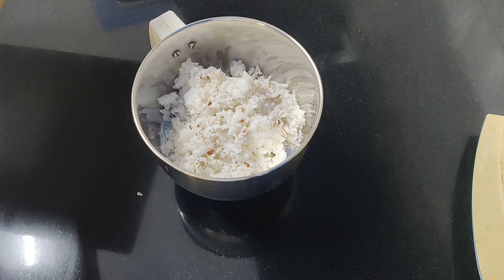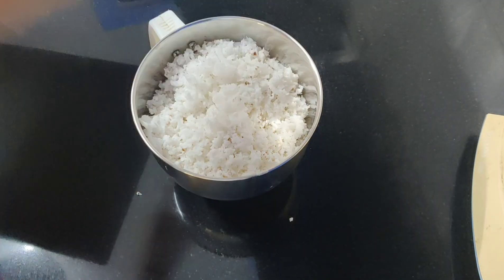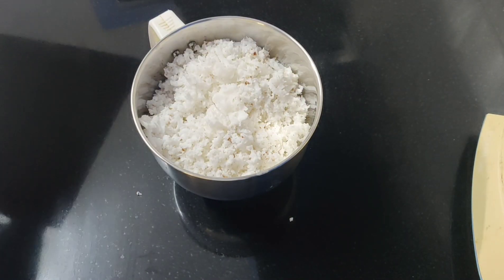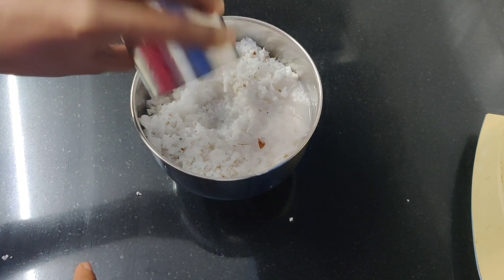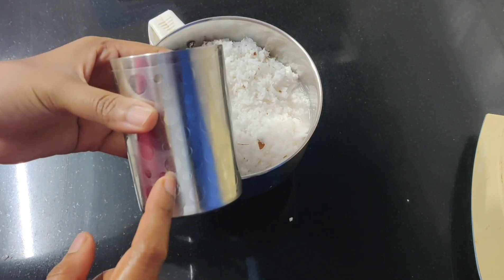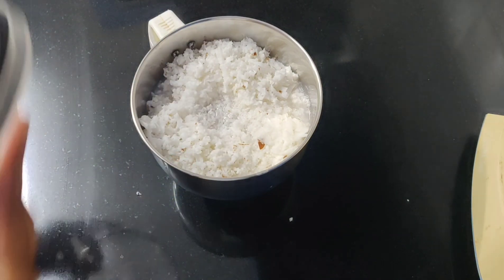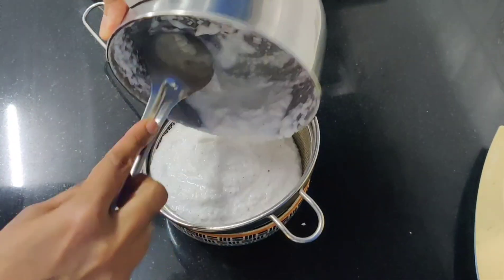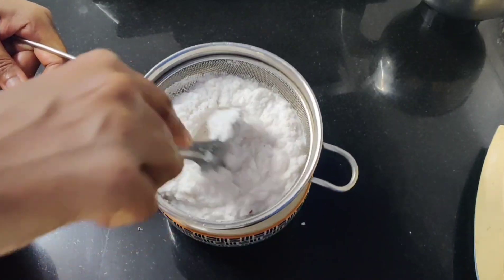First, we have a thenga pal. We have a full thenga. Now, we add it in the mixing jar. We add the first thenga — a cup of 250 ml. This is how you will mix it. We add the thenga pal and mix it in. We add a thin thenga pal.